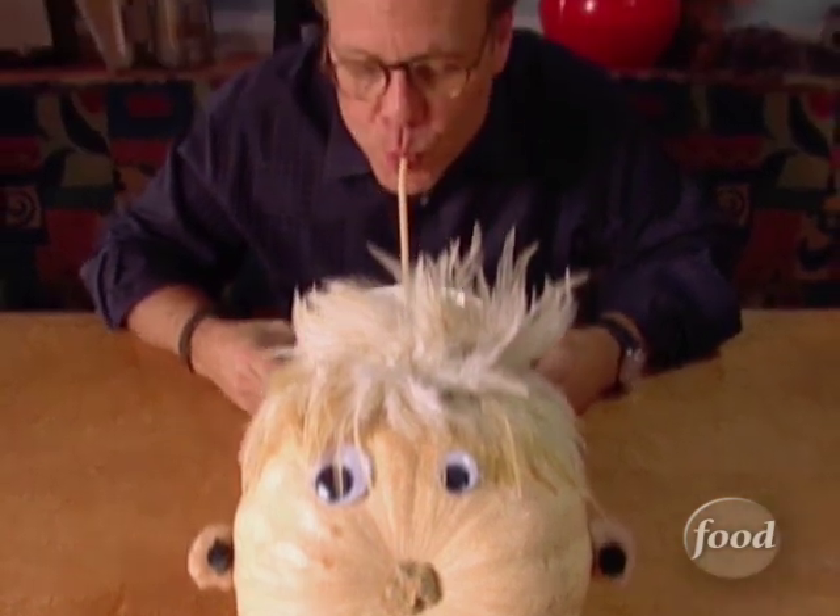Serve using your favorite mug or bowl. You could garnish with a little bit of Parmesan cheese, but it's up to you. A straw — that's a nice touch.